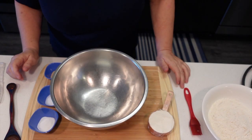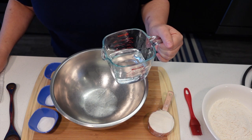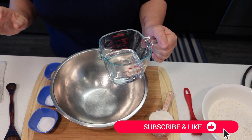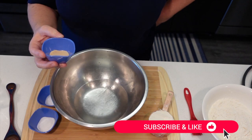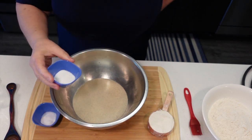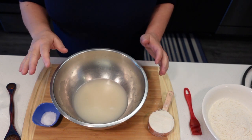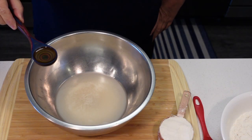We're going to get our yeast going. I have a cup of warm water here — make sure it's not hot, you want it warm, about 110 degrees. You don't want to kill the yeast. I'm going to add a tablespoon of dry instant yeast and a tablespoon of sugar. Give it a little stir, leave it alone, and let it get bubbly for about five minutes.